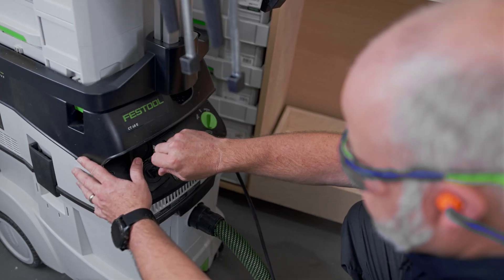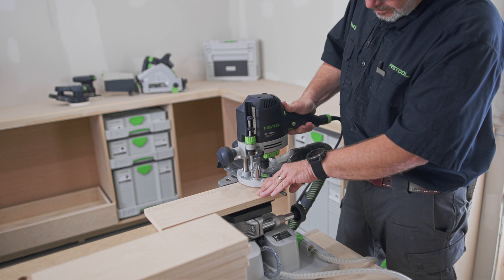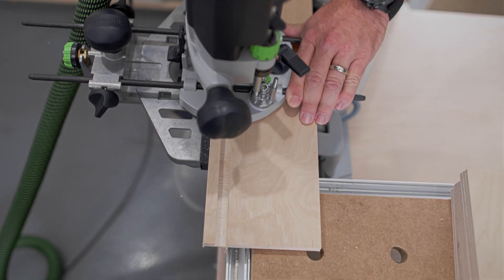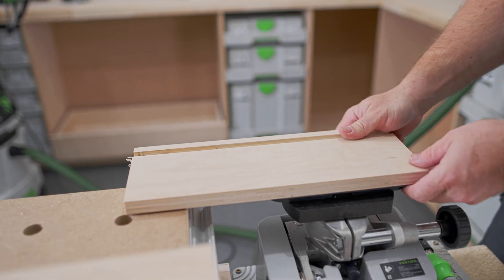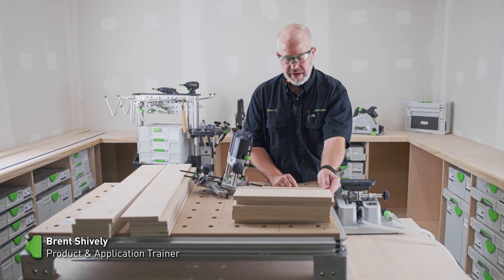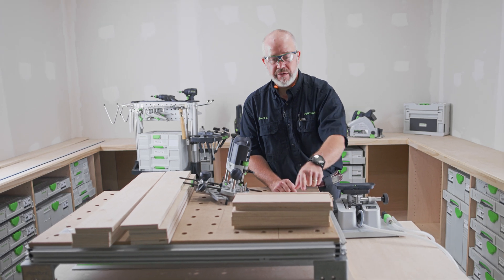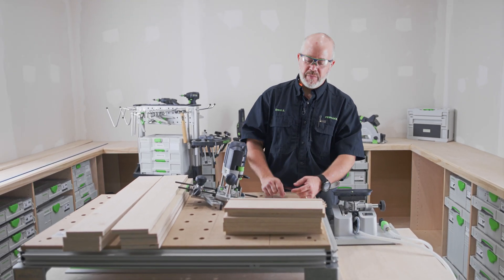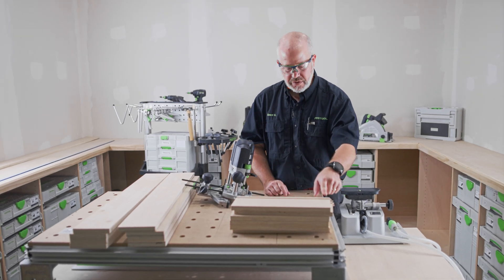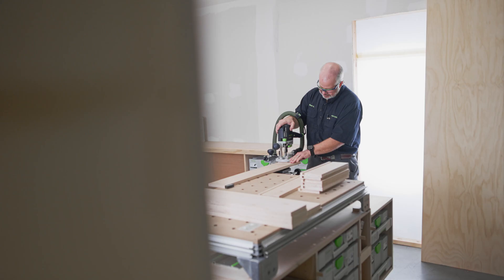With everything set up, I can go ahead and knock out all the dados for the large drawers. With all the short sides done, we can move over to the large sides. Not all the dust was captured on a couple of those because I started the dado from the very end and ran it all the way out, basically creating a chute for that dust to run down. Also, the downcut spiral bit and the dust extraction were fighting each other. So on these other two, I'll plunge here, run the dado all the way out, come back and get that last little piece, and collect almost all the dust.